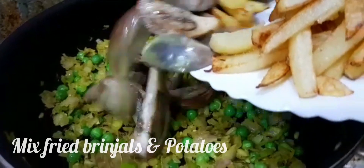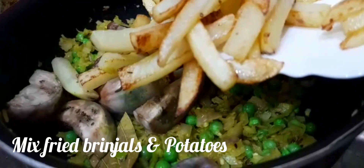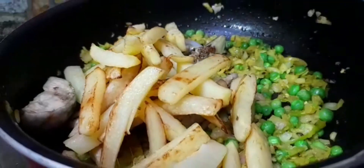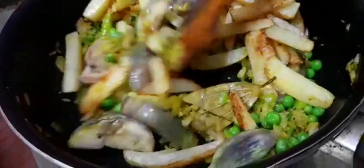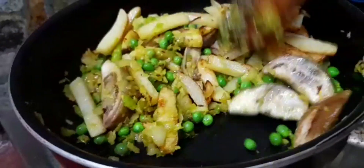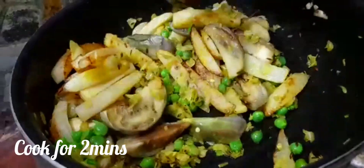Add the fried brinjals and potatoes. Cook for 2 minutes.